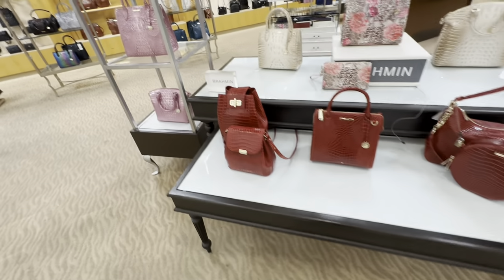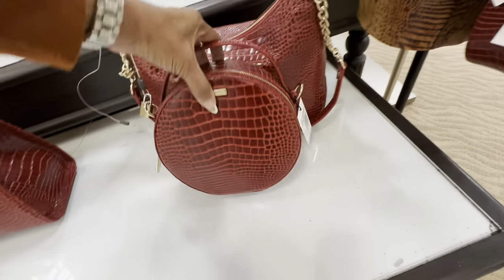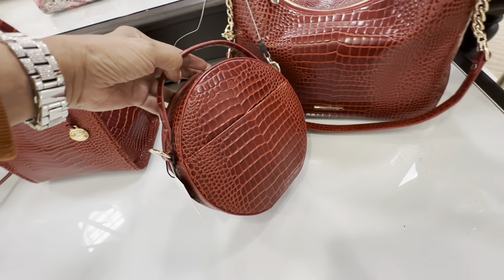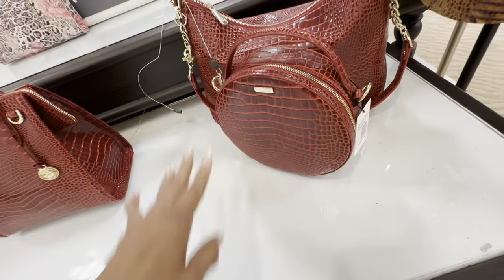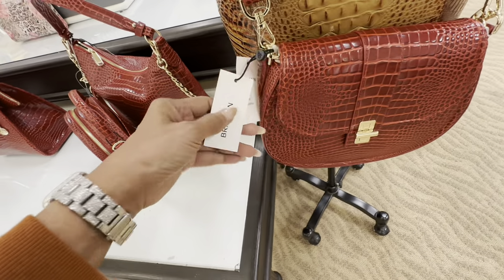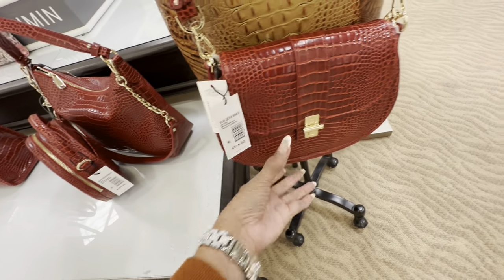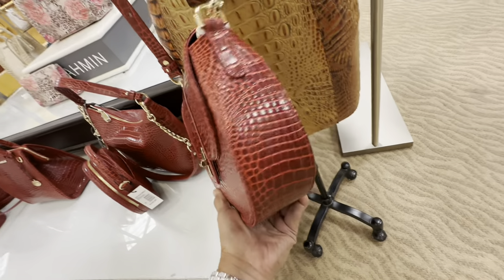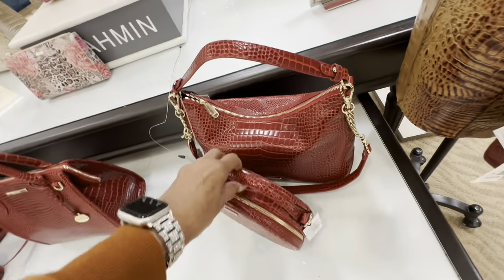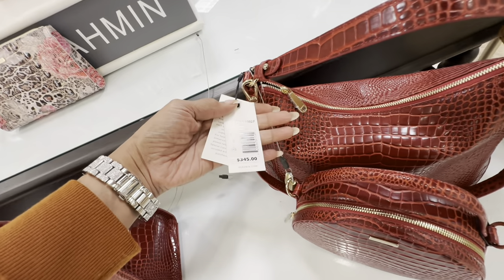Over here is Brahmin. Which one do you like? This caught my eye — $295, pocket in the back, it also comes with a crossbody strap. And this one is nice too — nice size. Crossbody, $375. Pocket in the back — this is a cute hobo style. Let me see the price — $345.